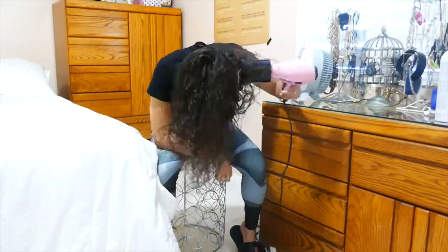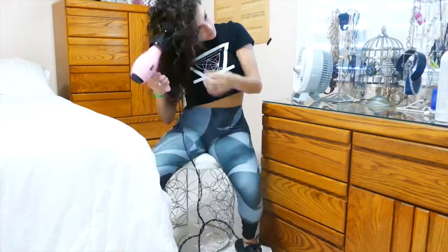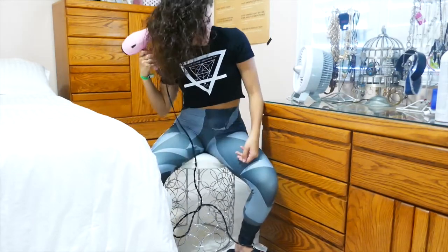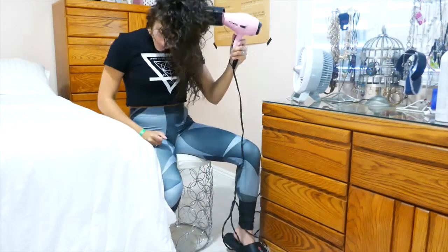This process takes maybe 10 to 15 minutes. Since you're going to be upside down for a little bit, I suggest putting something on YouTube — you can watch a little show. Then you can flip your hair over to see how it looks in the mirror and continue doing it whichever way you part your hair.